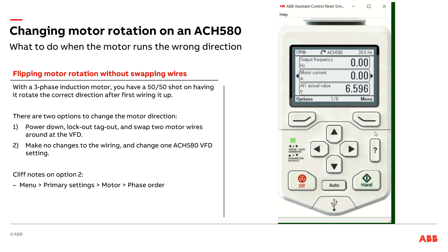So the alternate solution is to come to the menu, primary settings, come down to motor, and there's the phase order right here. I've got UVW, or I can electronically swap two phases around — go to UWV and hit save. Now when I run my drive and my motor, the motor is going to go in the opposite direction of what it originally was. So a really cool trick to get the motor going in the right direction without having to lockout, tagout, and swap wires around.